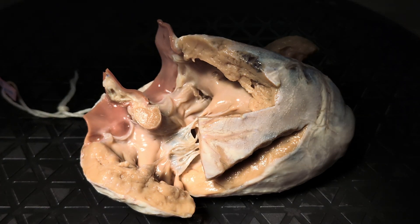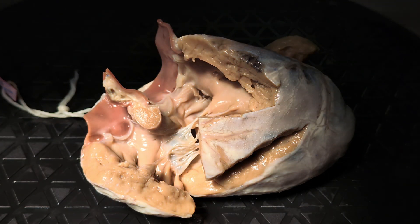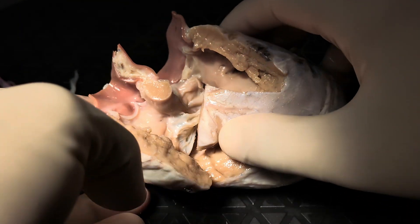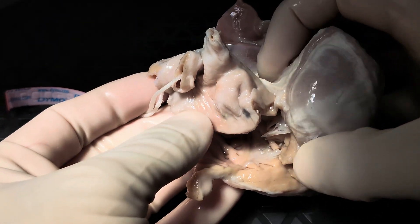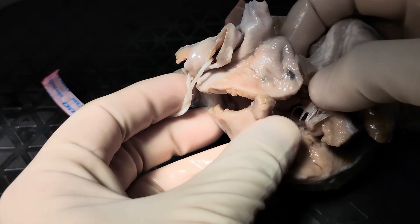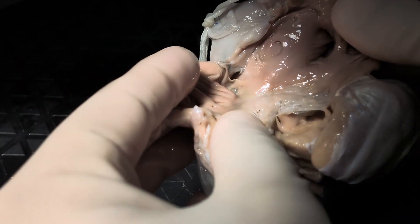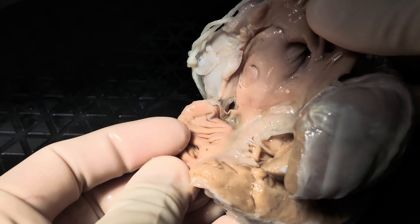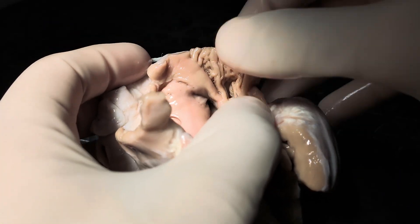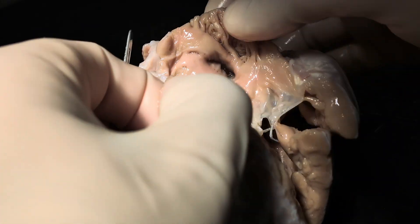So why don't we go ahead and start off as we usually do, which is by trying to identify, at least externally, the right atrial appendage. And here we find an appendage that's triangular, broad-based, or pyramidal in shape. When we open up the heart, we find that there are pectinate muscles that spill outside the confines of the appendage itself, consistent with a morphologic right atrium.